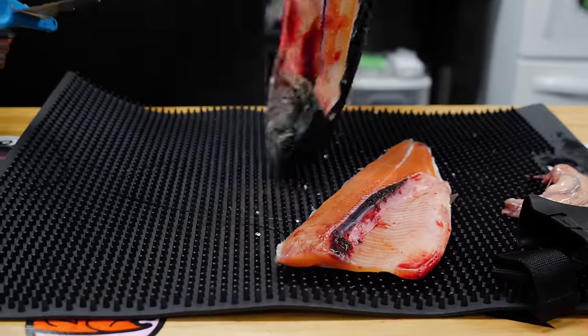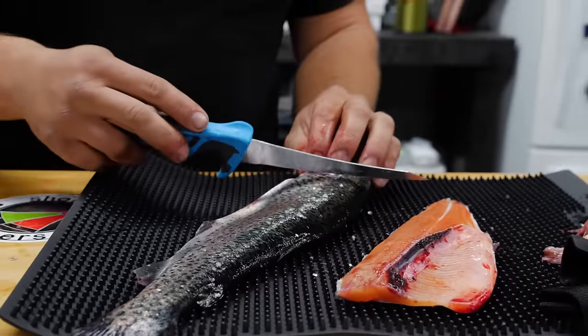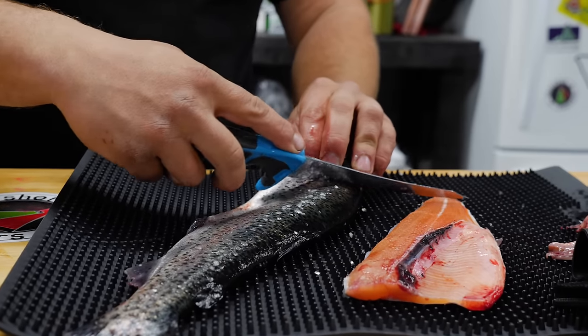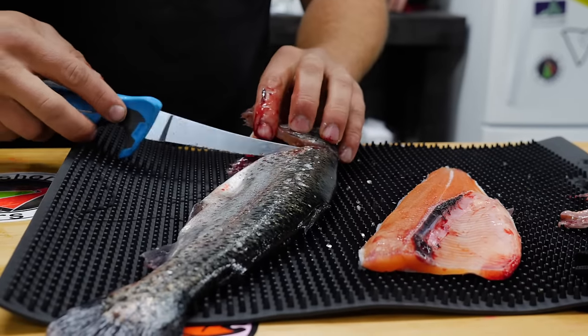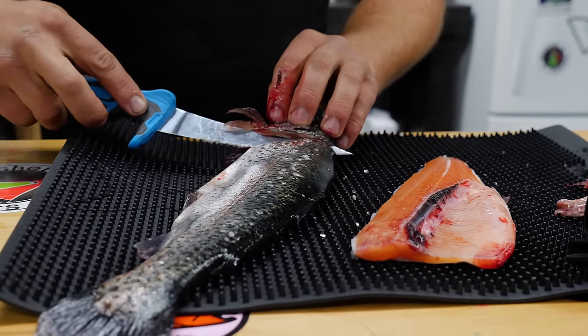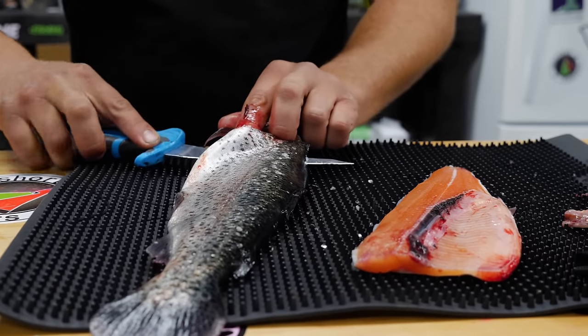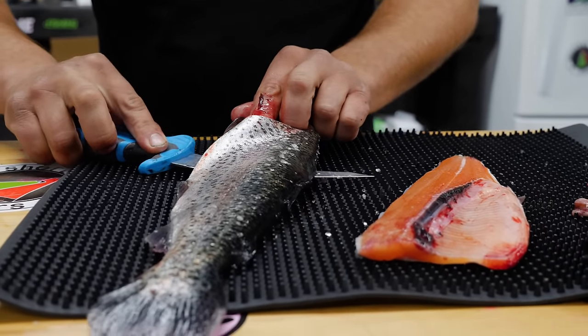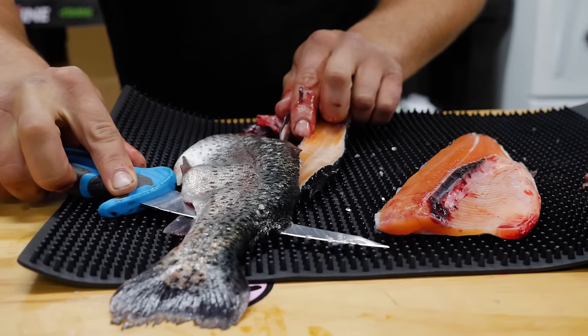Now for the other side, just flip it over again, belly towards you. Make the same incision that you made before from the top of the gill plate down to the fin — just like so. Again you have a nice loose piece of hanging meat. Same thing as before: take that blade, find the spine, and lay it parallel with that spine. Holding that belly piece up, slowly cut all the way down this back to the tail.